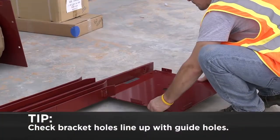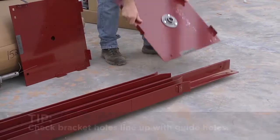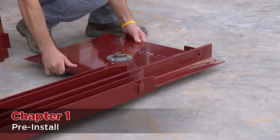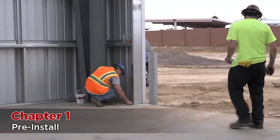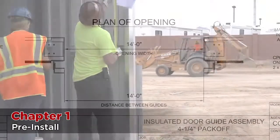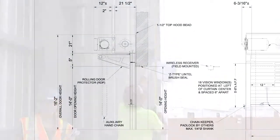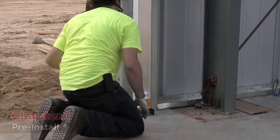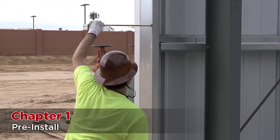Before you start installation, it's useful to check that the bracket plate holes line up with the guide holes. While we make every effort to ensure these will, occasionally a misalignment may occur. Check the wall opening width measurement against the drawing — this can be done using a tape measure or laser measure. Check the height of the door against the drawing. Check the wall for plumb as well as all clearances to be sure that there are no issues prior to starting the installation.